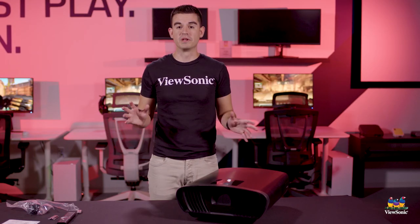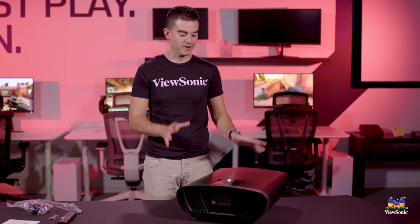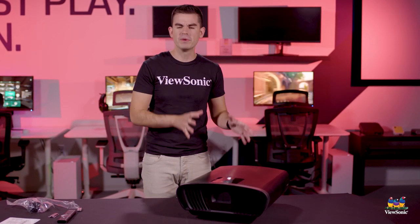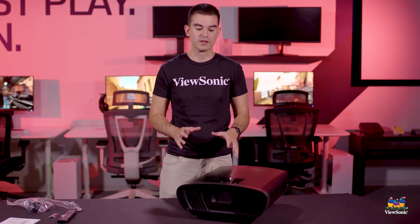So this has just been a fun unboxing and overview of the X100 4K. I'm sure you agree this is a big monster of a projector and it's one of the coolest products that we bring out for the home enthusiast space. Please make sure to watch this channel and watch this space for more exciting products from ViewSonic.